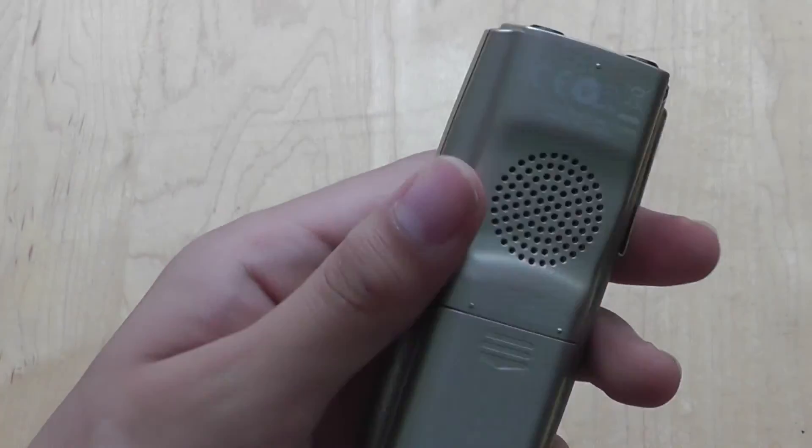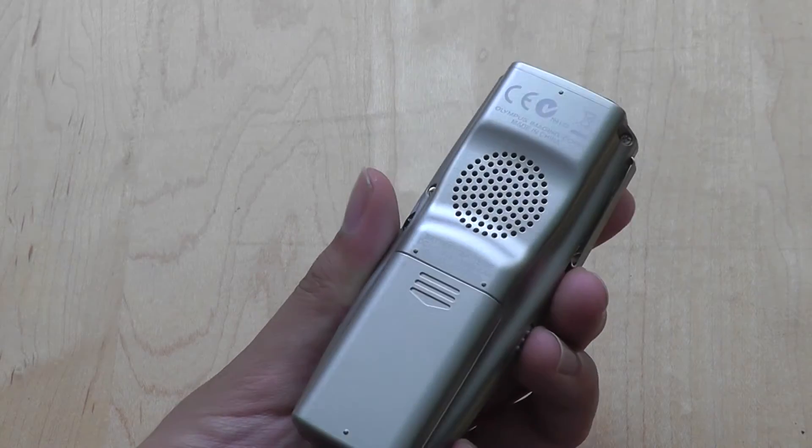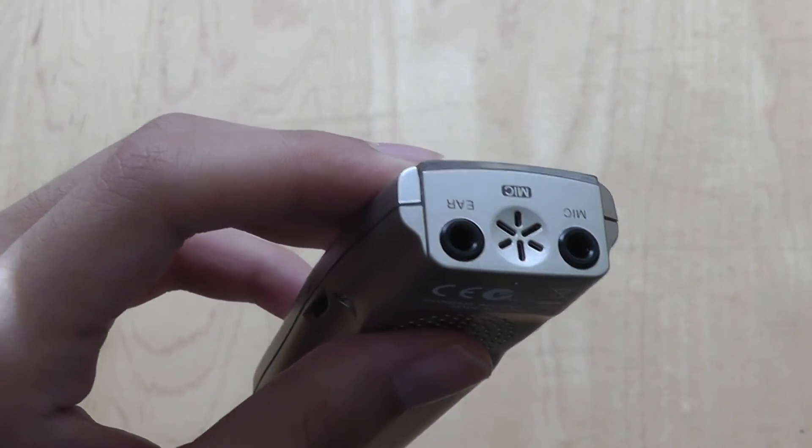The device also offers a built-in speaker on the back, which is a very loud speaker, so you can actually listen back to your recordings directly on the device. If you don't want to do that, the top of the device features a 3.5mm headphone jack for you to listen in private.